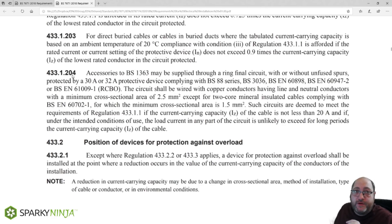Regulation 433.1.204 requires that the cable selected for the ring final shall have an Iz — a current carrying capacity — no less than 20 amps at any point. Whichever method of installation we choose, the Iz shall not be less than 20 amps. Some wiring systems shown in BS7671, even for 2.5mm² cables, will go below 20 amps, so do make sure your method of installation is suitable. Then we need to make sure the current on any one leg of that ring final does not go over 20 amps for a long period of time.